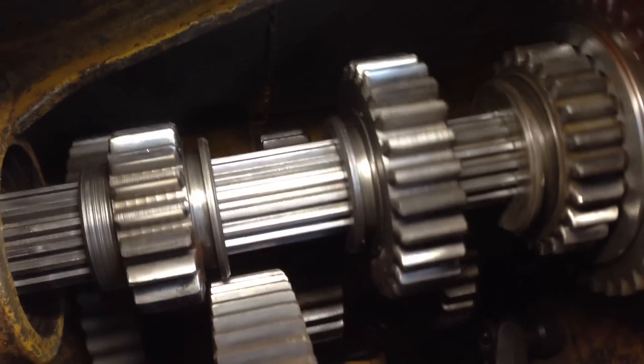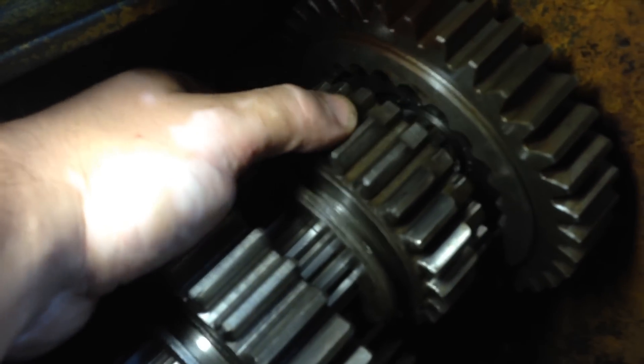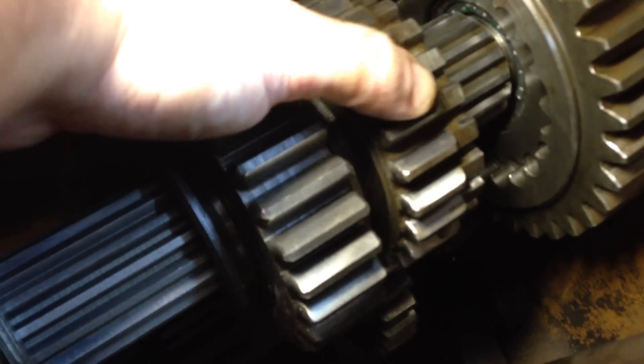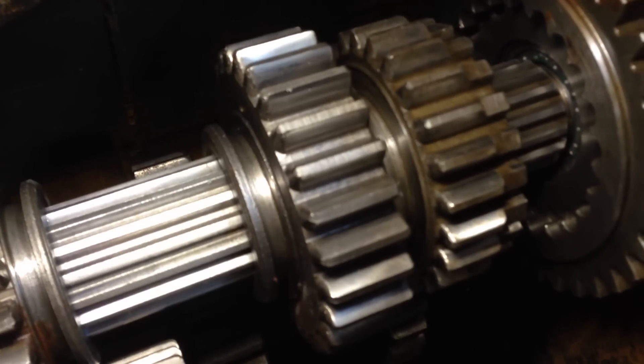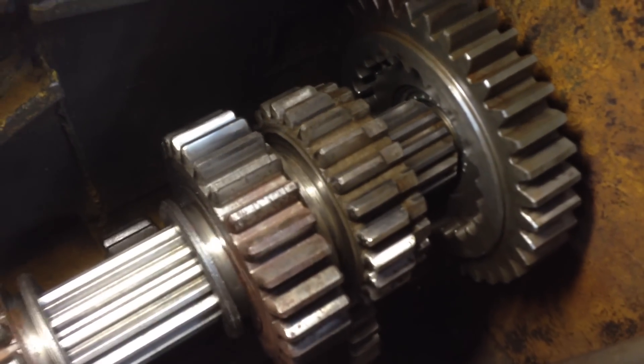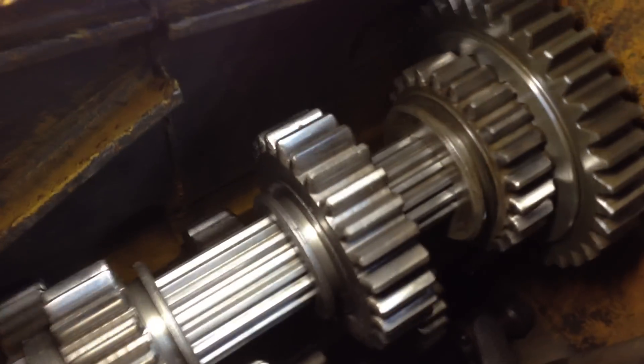So if we turn the input shaft here, you can see the whole counter shaft rotates. There's a high and low range which is controlled by this gear right here. This is direct connection, and then if you look down below, that's high range. So if I spin the input shaft now, you can see the input shaft is spinning slower than the sliding gear shaft. So low range — one to one.